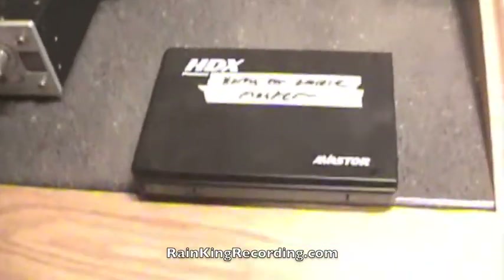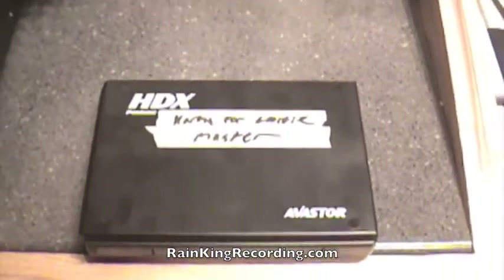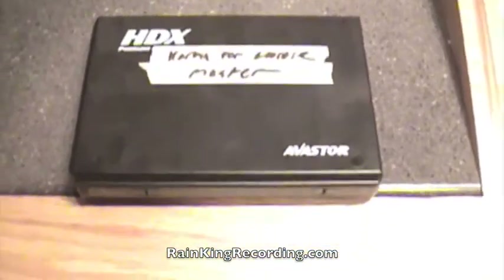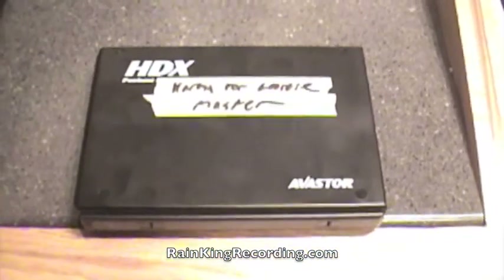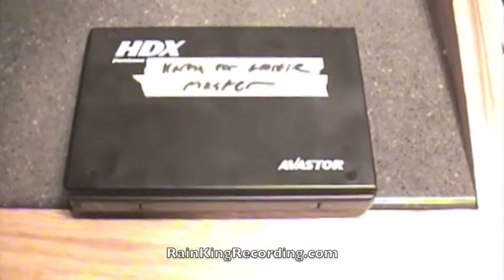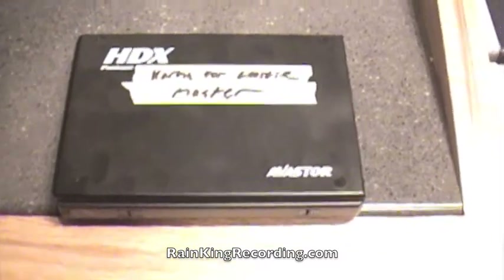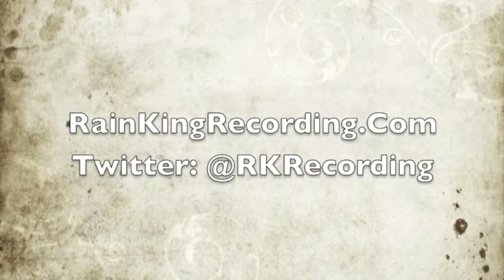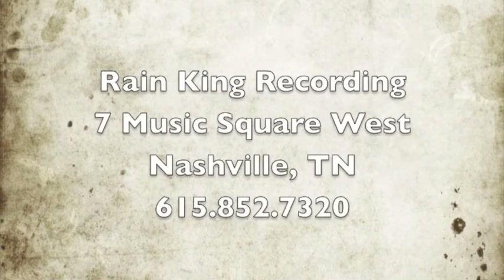Thanks for checking us out. If you have any questions, please leave them in the comment area. Make sure you check us out online at RainKingRecording.com. You can follow us on Twitter at RKRecording and take a look at us on Facebook.